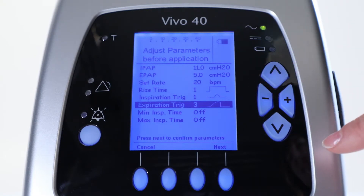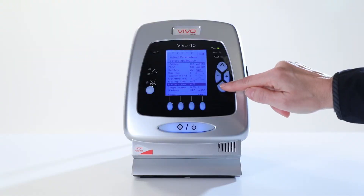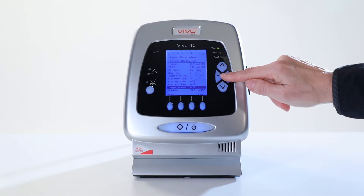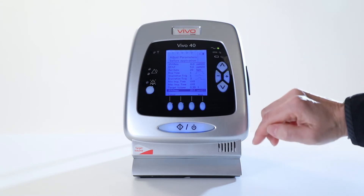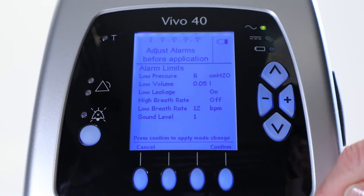Then, let the minimum inspiration time be off. Do the same for maximum inspiration time — let it be off. Next, you adjust the target volume to 300 milliliters and the iPAP Max to 15 centimeters of water. Press Next to confirm the parameters.